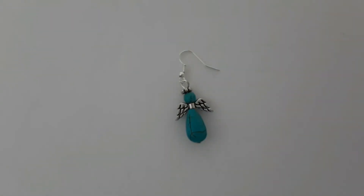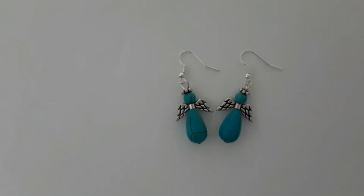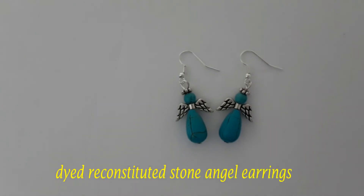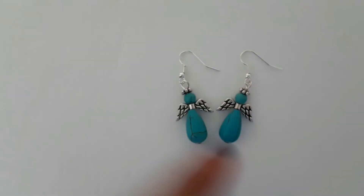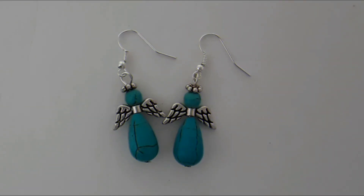Now we have a pair of these cute dyed reconstructed angel earrings. Thank you guys so much for watching — hope you like and comment on this video, and subscribe for more videos like this.